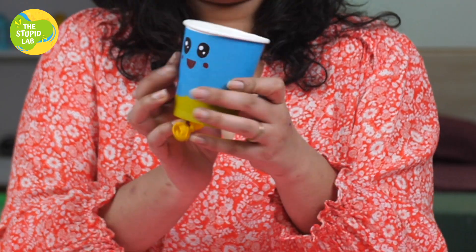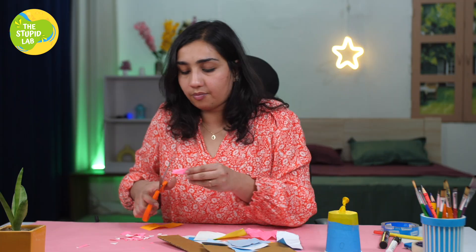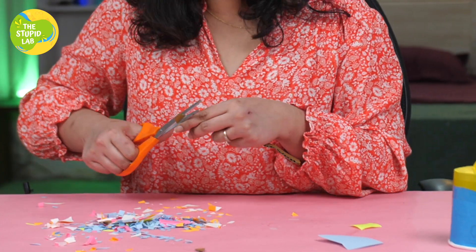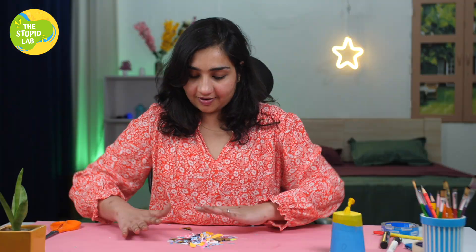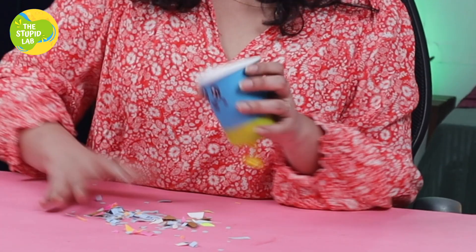Our cute party popper is ready! All we need are some pops, and for that we're going to use the trash. We cut all the pieces of craft paper, and now comes the trick — are you ready? Grab your party popper, face front, put all the trash shredded in your party popper, and we are ready to pop!